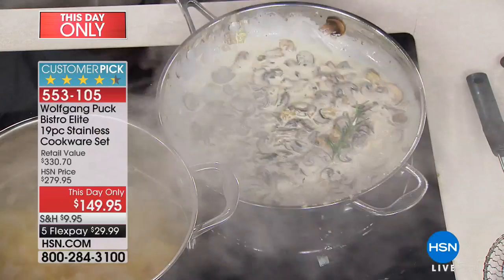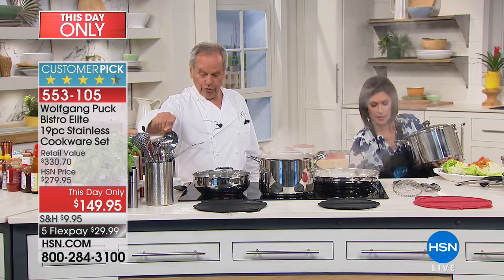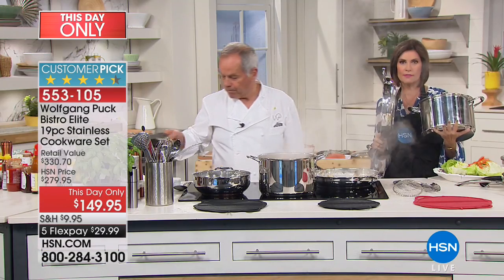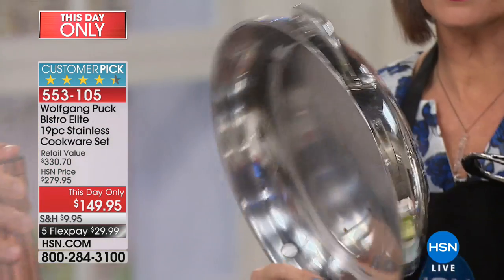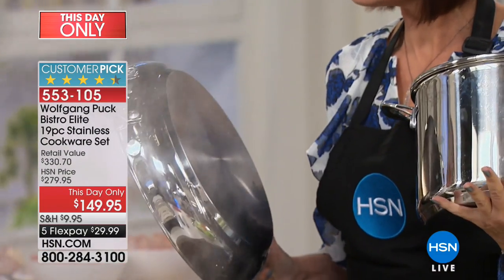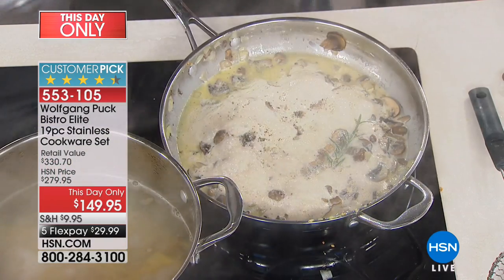Let's taste it — always taste before you use it. And look how deep that pan is, about three inches in terms of depth. So not only is it 13 inches, it's got your buffet handle so this can go right to the table. You can also bake with this — it's bakeware, it's cookware, whatever you like it for.